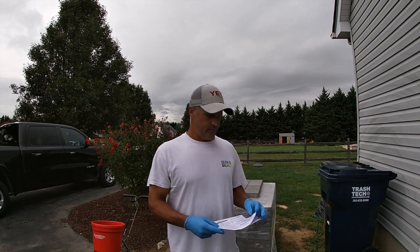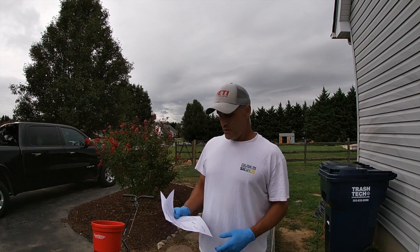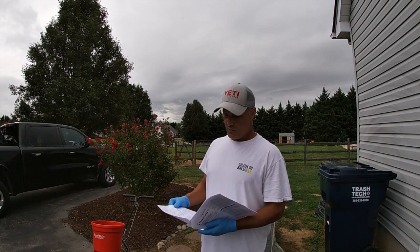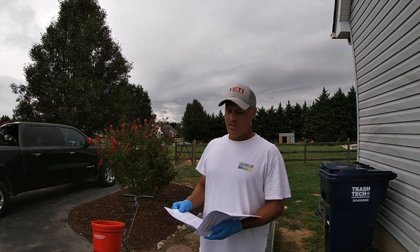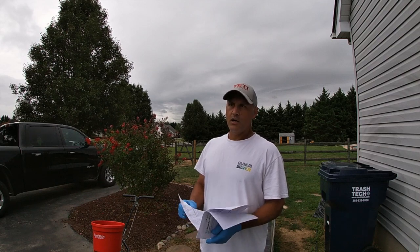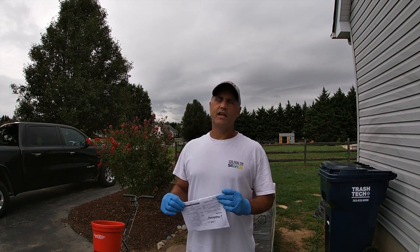This is a group 3 and 11 fungicide, again with the azoxystrobin and propiconazole. The prescribed amount is anywhere between two and, depending on the target disease, almost four pounds per thousand. I'm going to put it down at two pounds per thousand, and then maybe do another application in 14 days.